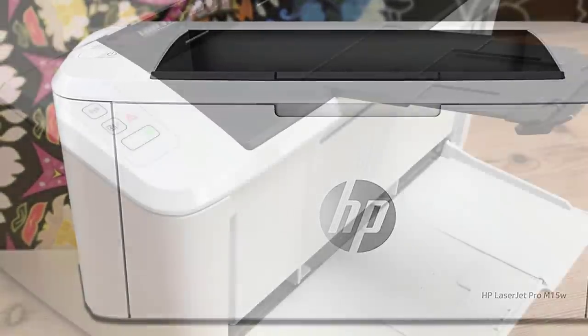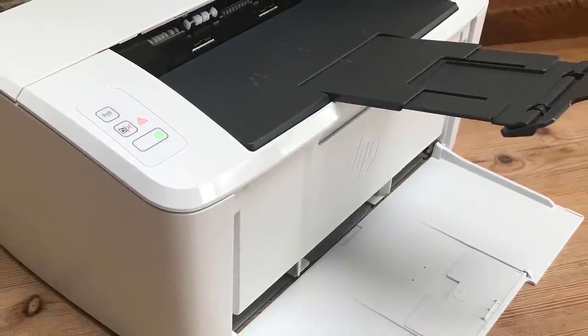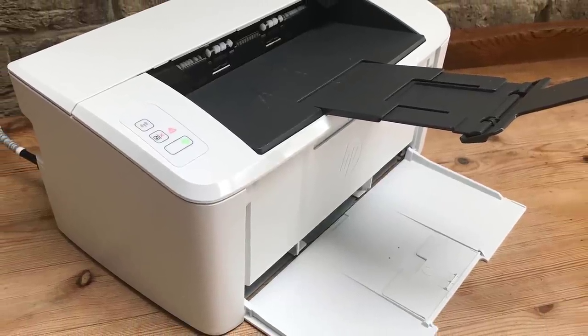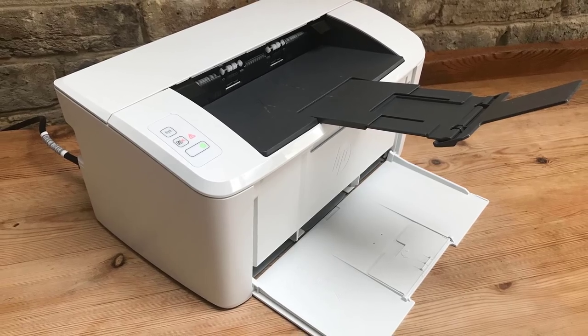It's a bit noisy in operation, which might be annoying. The resolution is also pretty good at 600 by 600 dpi. I would recommend you install the HP Smart App on your smartphone to get its full capabilities, and it's very smooth.